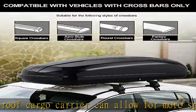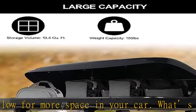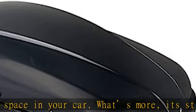And it can work with most vehicles with crossbars, such as car, SUV, van, etc.